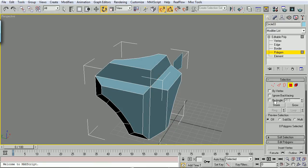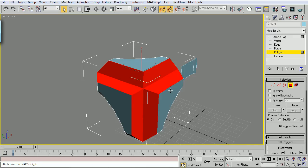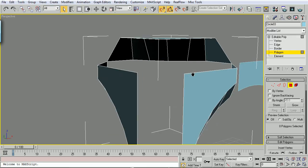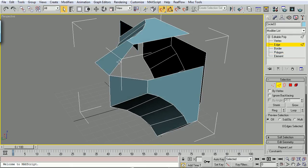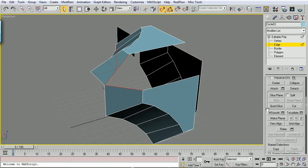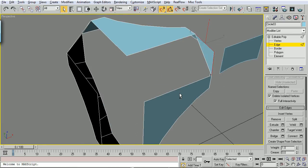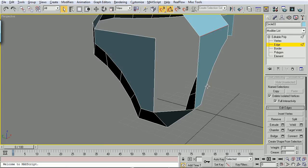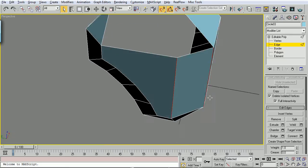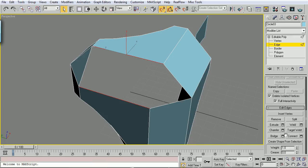Drop down into Polygon mode, select all these inside polygons, and just Delete on the keyboard. Now what do we do with all these open things here? Let's drop into Edge mode, select these edges right here. If you don't like this bounding box, hit J on your keyboard - gets rid of it, really handy. So these two edges, drop down and go to Bridge. These two edges, Bridge. These two edges, Bridge. These two edges, Bridge. These two edges, Bridge. And if you can guess what we can do with these two edges right here - we are going to Bridge them.